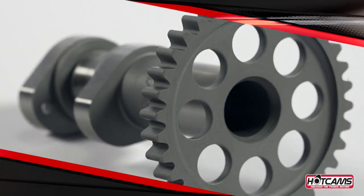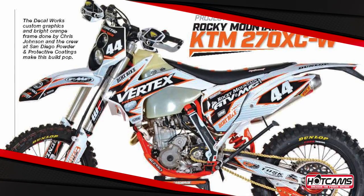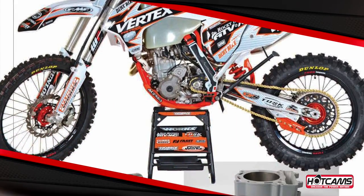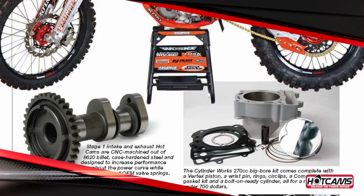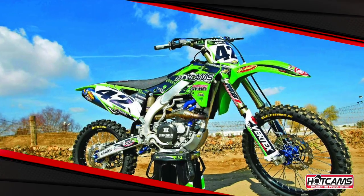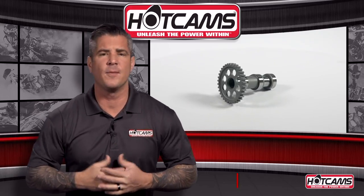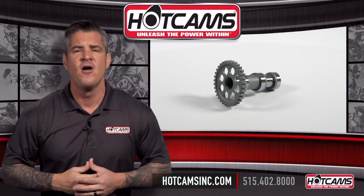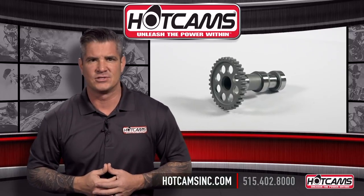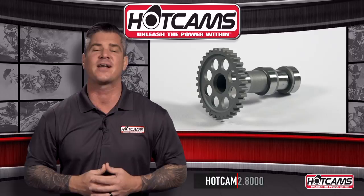Get your new Hot Cams camshafts today and unleash the power within. Our products are featured in bike builds for industry leading magazines while also being used by top factory teams and racers throughout the world. Here's your chance to run what the pros run. If you have any questions or comments, contact us at 515-402-8000 or visit us at hotcamsinc.com and fill out that contact us form.